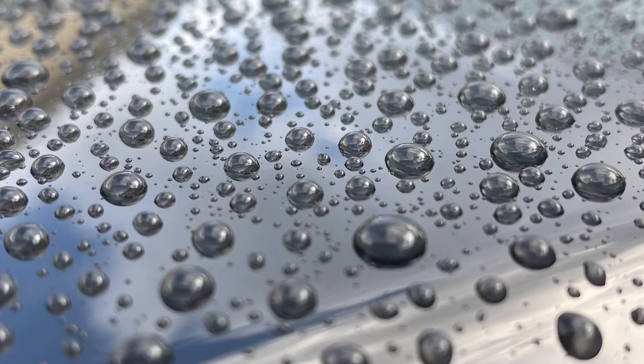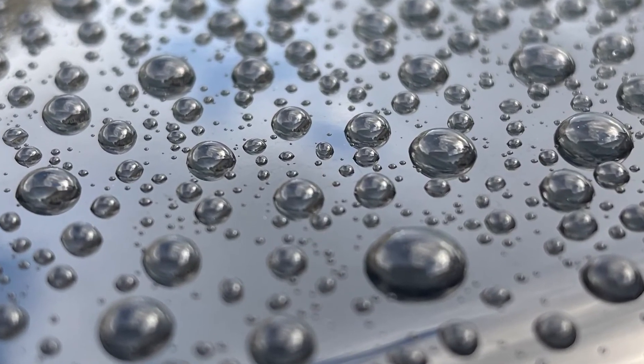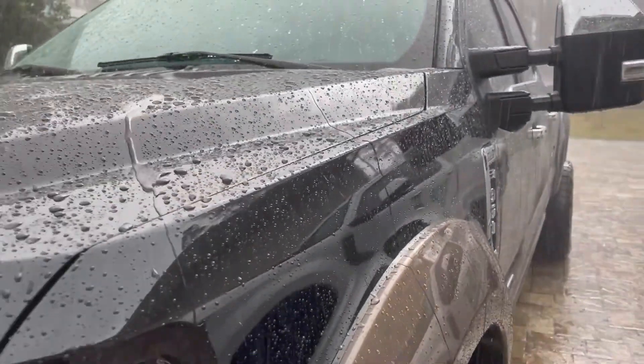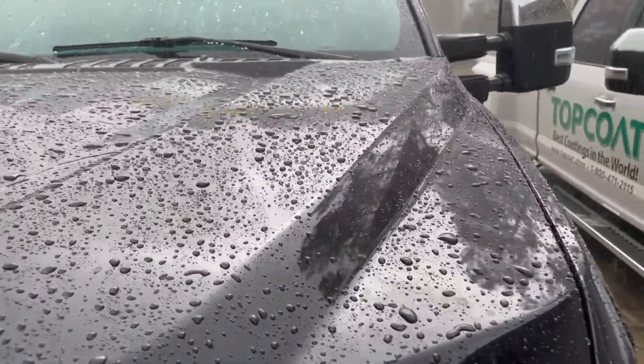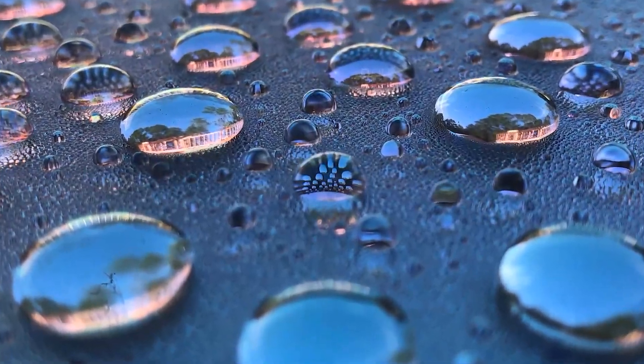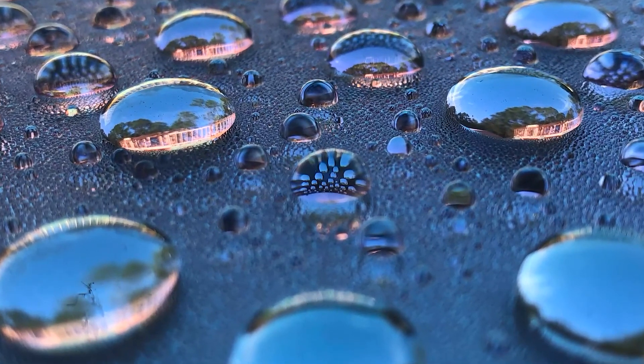You can notice the water beading up — it's extremely hydrophobic. The water will not attach. As soon as this car moves, all this water just rolls off. It's literally amazing to watch. These zoomed-in pictures show the water beading up because it's not attaching — it just won't adhere.